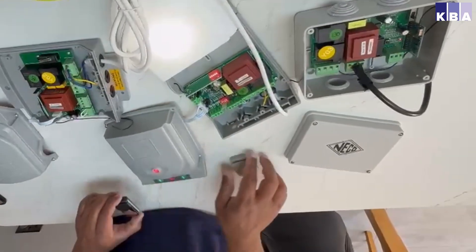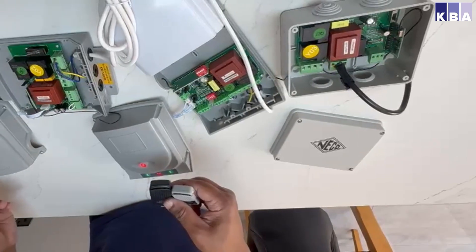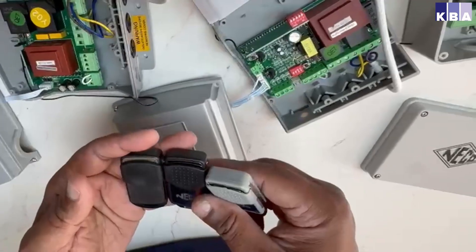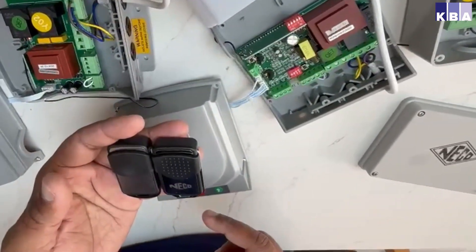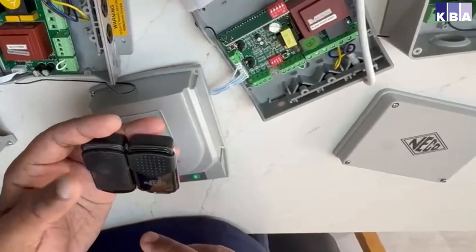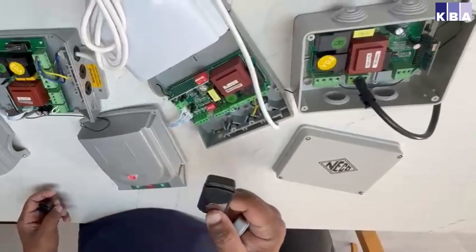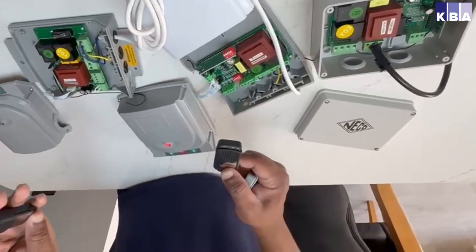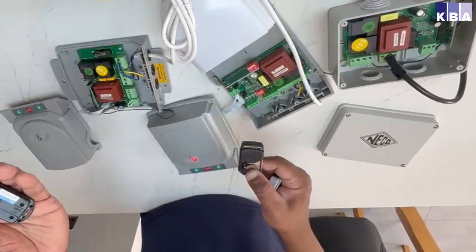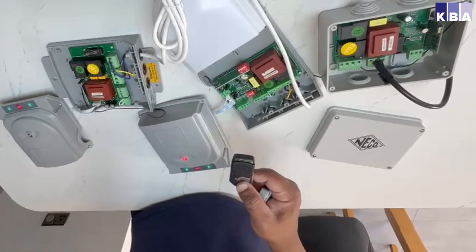One last thing to advise: Nico has recently released a new version of the remote called the Nico Eco remote. It looks similar to the Nico version one or fixed code remote, but this one doesn't have a Nico logo on the front. These remotes cannot be used with these boxes. They use a separate Nico Eco box. You can identify them by a number at the back with a blue label at the top, so you won't be able to use that one.